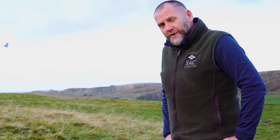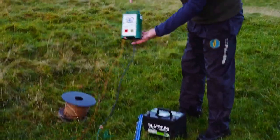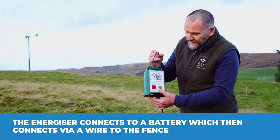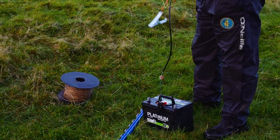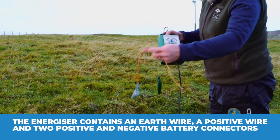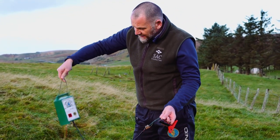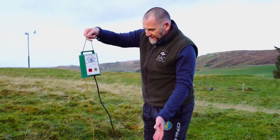The component parts of the system start with your energizer. This connects to a battery and then connects onto the actual wire on the fence itself. On the energizer you have an earth wire, a positive wire that fits onto the fence itself, and then two wires — positive and negative — that fit onto the battery. This will then be hung on a fence or a post where you're starting the system.